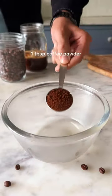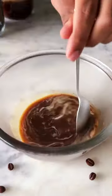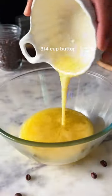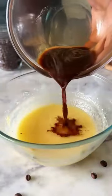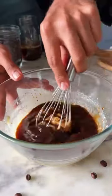Start by combining hot water and coffee powder and set this aside. In a separate bowl, combine melted butter with icing sugar and give it a good mix. Then add in the espresso and mix it in as well.